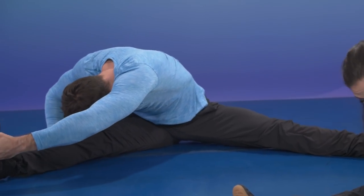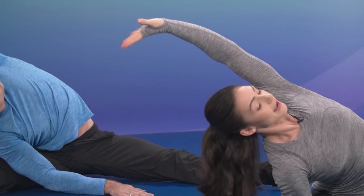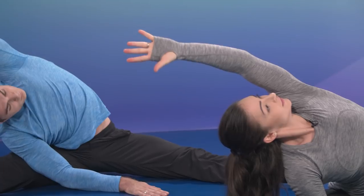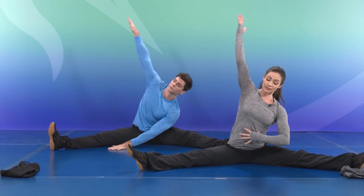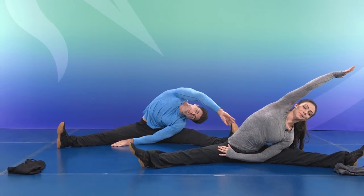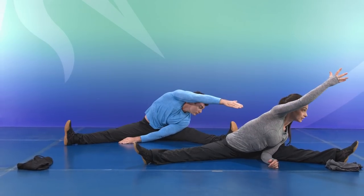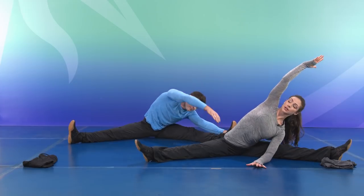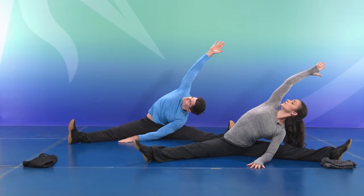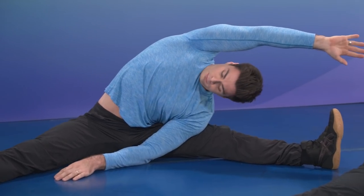And rotating upward, chest to the ceiling — and of course, always breathing. From there, send the body long, up and over to the other side. Closing the ribs, sits bones on the floor, and playing with that side body to make sure you're getting the full stretch. Reach up, rotate, breathing into that side body, and sending the body long to prepare to come down to the center.